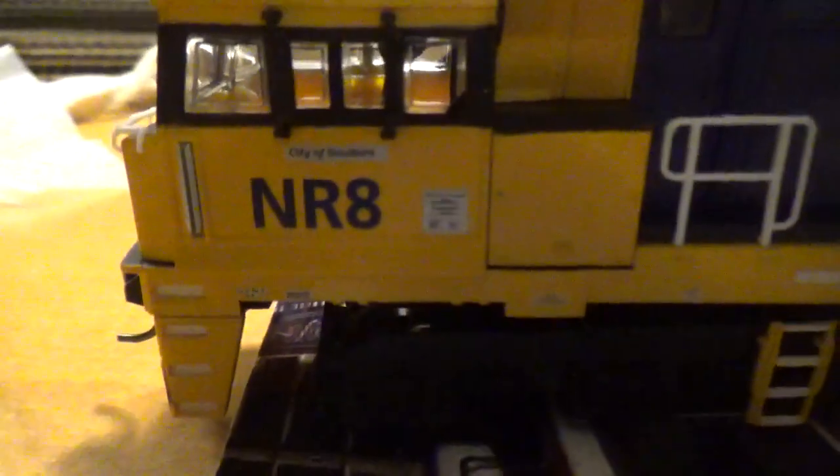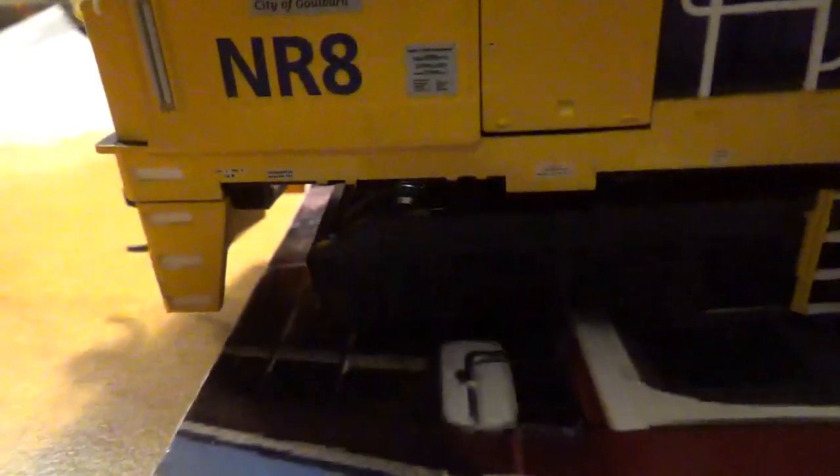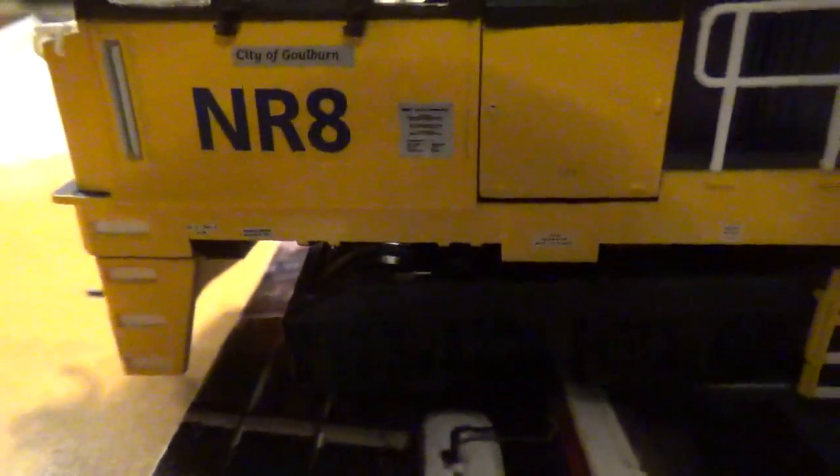These ones don't have drivers in the cabs, like the A Classes, N Classes and P Classes. It's also like the N Classes — it's got city names on the side, as well as little notice boards on the side.